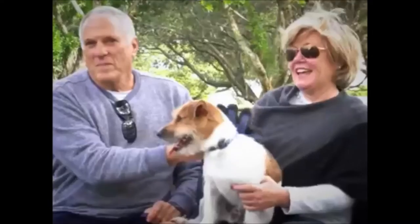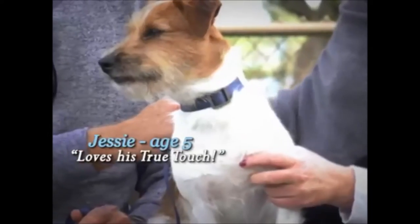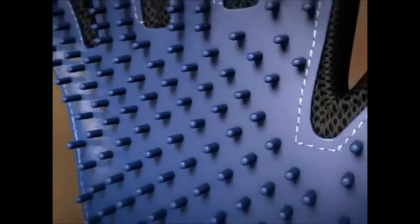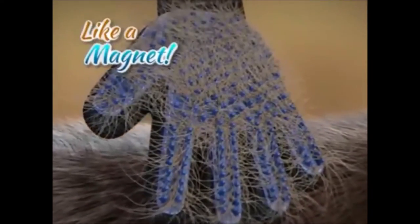As you show your pet you care. He loves to be petted, and he thinks that he's getting petted. Now he doesn't know that he's actually getting brushed by the True Touch. Your pet will enjoy a relaxing massage while the over 180 soft silicone grooming tips reach deep down to loosen and lift away hair, dirt, and debris from under and off their coat like a magnet.